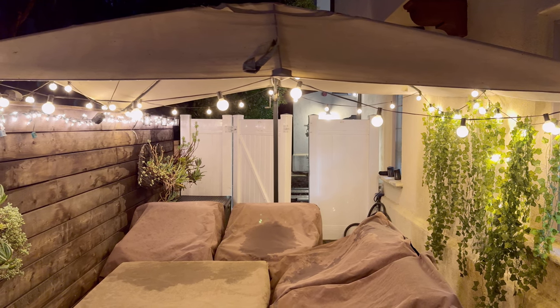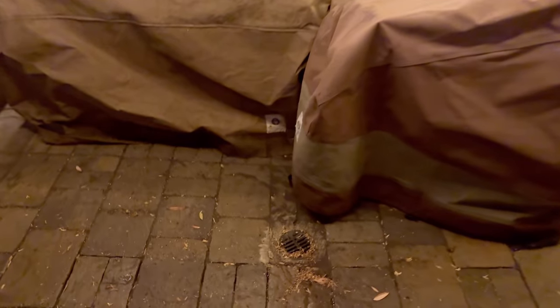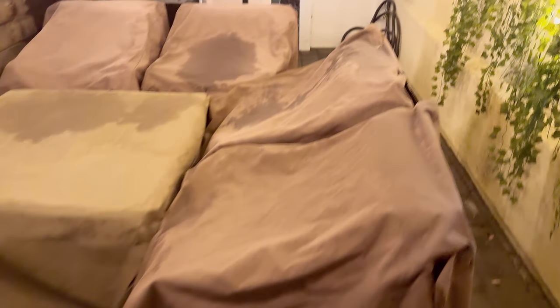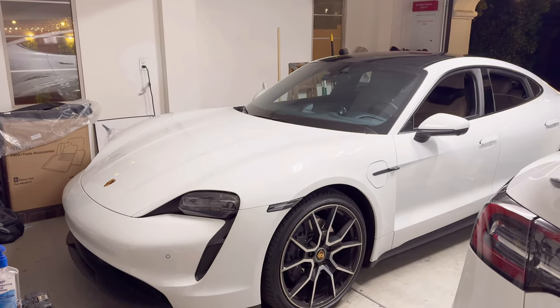Hey guys, welcome back to Tactical Expedition. Today I want to talk about drains — not that drain in California right now. It's pouring and a thunderstorm is coming, so I've been reading some forums.